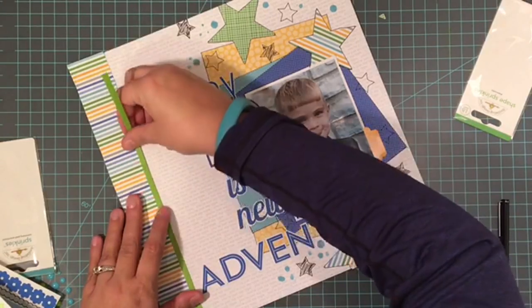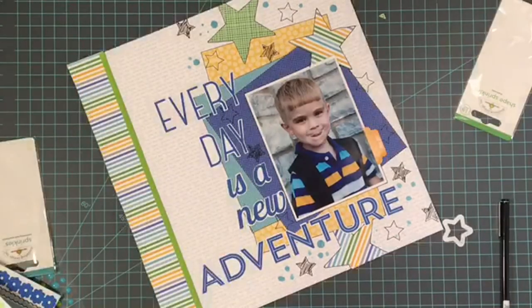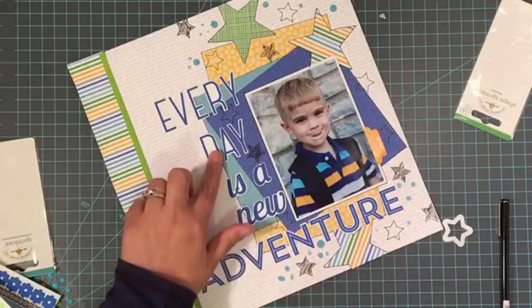Thank you so much for joining me. I'm going to show you a close-up shot of the layout, and don't forget — leave a comment here and on Susannah's blog for two entries into the giveaway today.